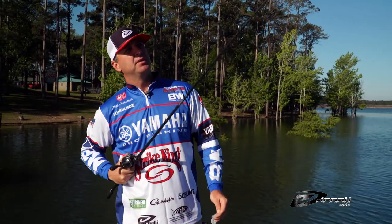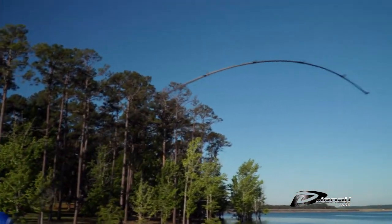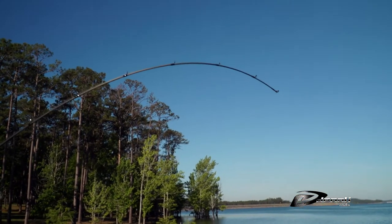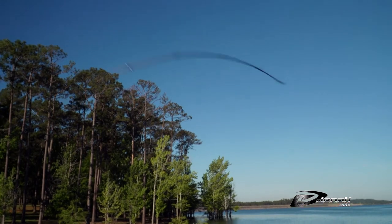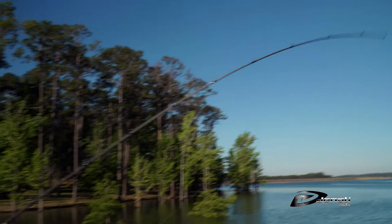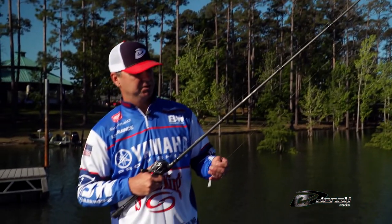It's got a soft tip, as you can see here. I use braid pretty much exclusively when I'm fishing a swim jig rod, so the softer tip allows the fish to get the bait and you don't take it away from them, because you get some violent strikes on a swim jig.